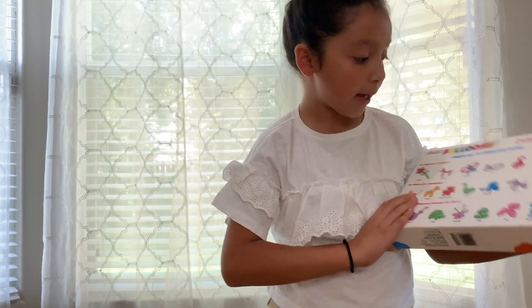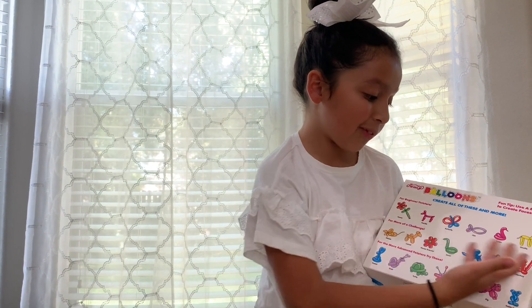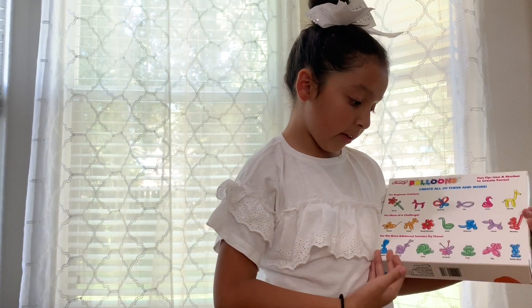So it has like a beginner step, which is beginner twisters, which has animals, butterflies — these are all the easy ones. This is for more of a challenge when you're challenging yourself — this is for the advanced twisters.